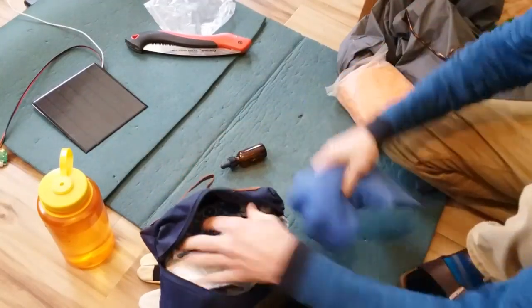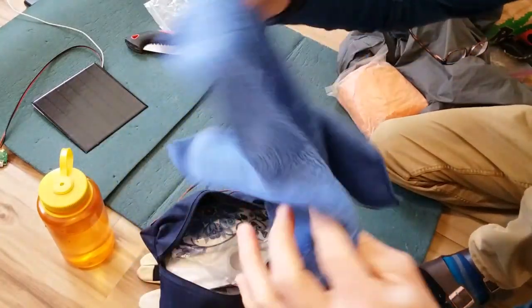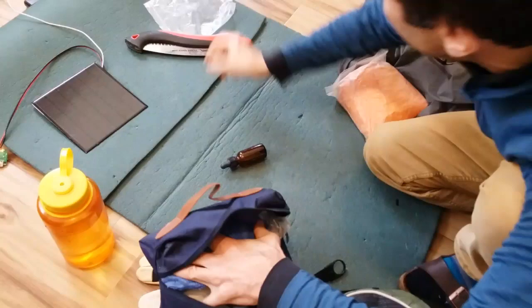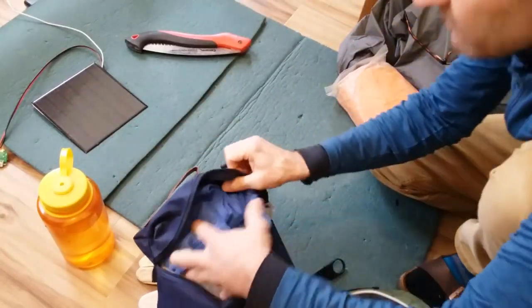The bag is getting pretty full, but not before we put in a microfiber towel — these are great for personal washing and they're very quick drying. I'll also throw in an extra zip-lock bag or two as we go.